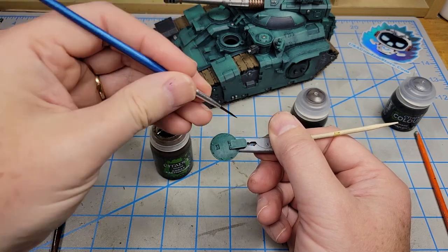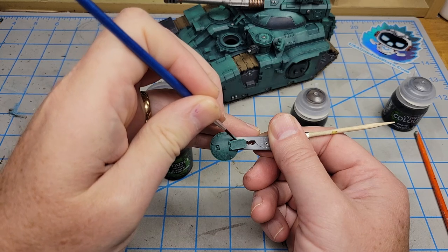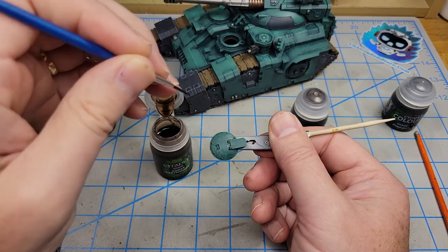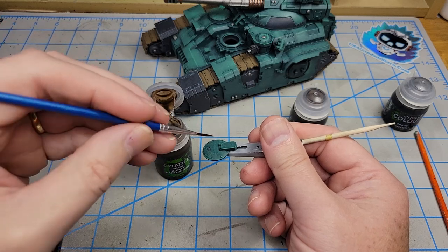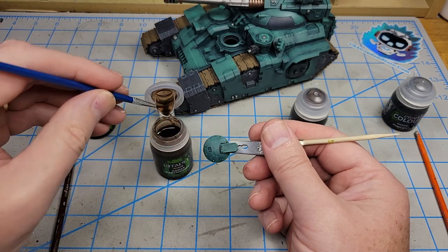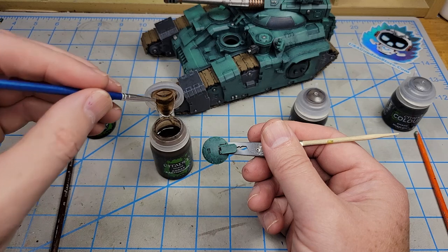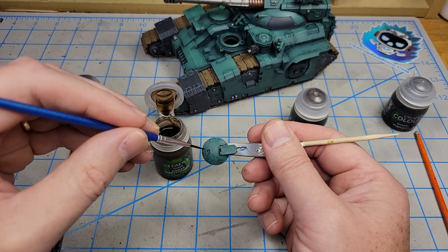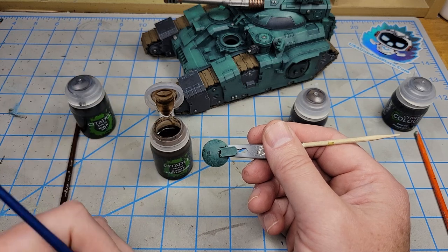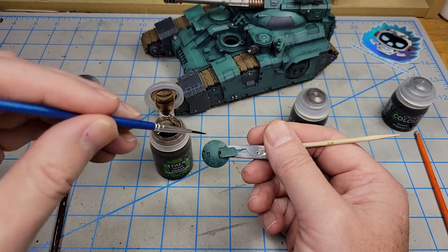While that's drying, I'm going to work with the Agrax Earthshade and apply this just like I would if none of this new stuff had come out. I use a liner brush to get right along the edges for very careful recess shading. This is with the old formula Agrax Earthshade. In areas like where the bolt detail is, I get it off my brush just a little bit, then go in around the bolt, put in some color, wick off my brush, clean it up, and add that in around the bolt detail.